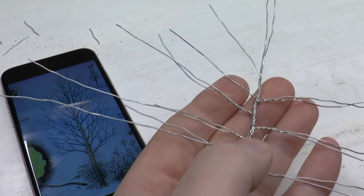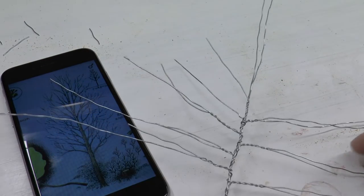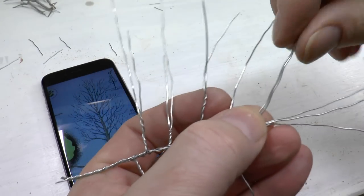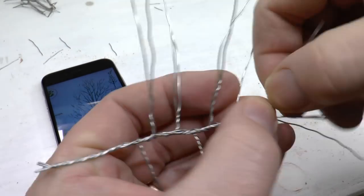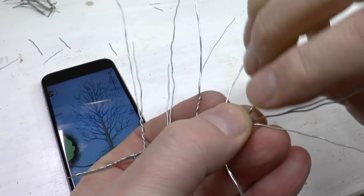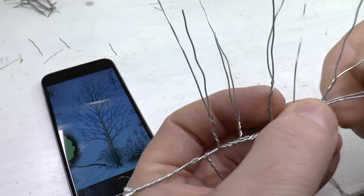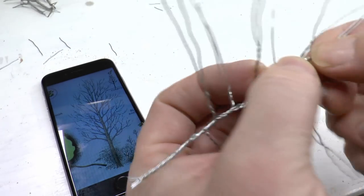Then I continue in the same manner for each branch — I take a new piece of steel wire, bend it, and add it to the trunk. At the top I leave only two wires.